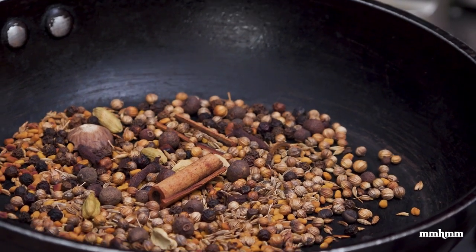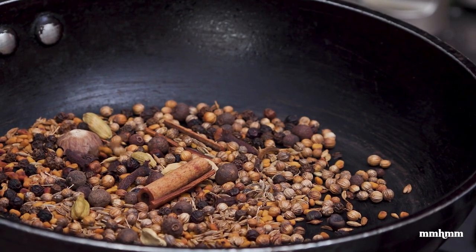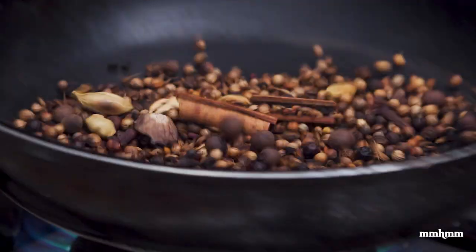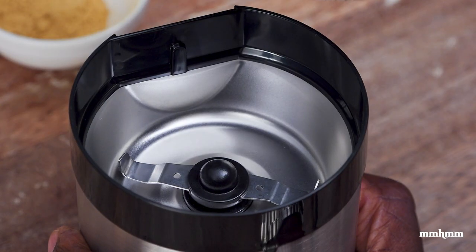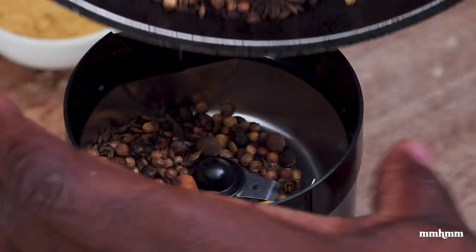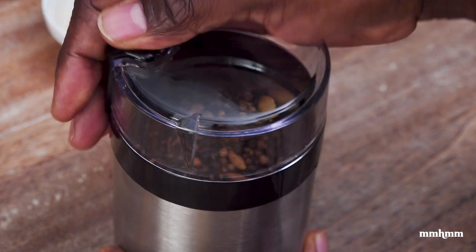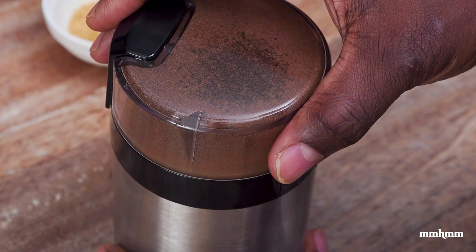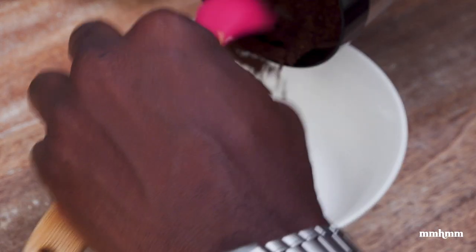Now, you want to toast this until it's fragrant and starts to pop. You don't want to burn it — you just want to toast it to release some of the oils in the spices. This will take about 30 to 45 seconds. Now it's toasty and it's smelling real good in here. So now I'm adding my spices into the spice grinder. I'm definitely making a whole mess here. I'm going to grind this until it's a fine powder.